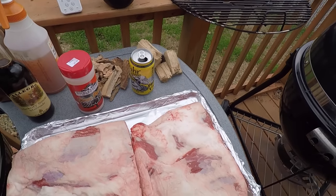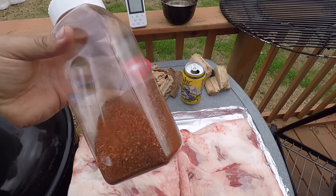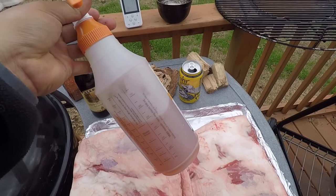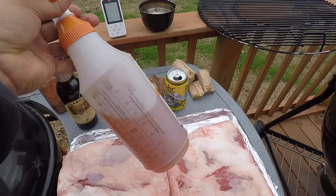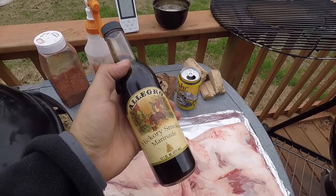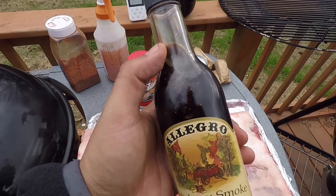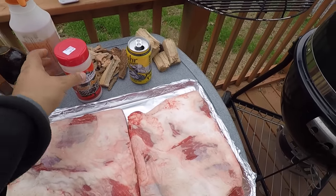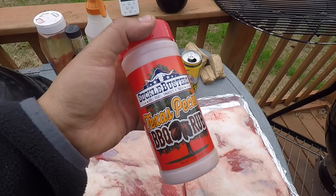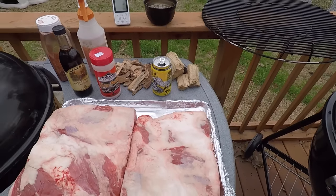Over here I got a little bit of my homemade rub — it's been sitting in the cabinet, and the longer the rub sits, the better it is over time. I got my spritz bottle with some apple cider vinegar, apple juice, and a little bit of Texas Pete hot sauce mixed in. I got my Allegro hickory marinade from the grocery store. And I'm also going to dust it with a little bit of Suckle Busters Texas pecan barbecue rub.